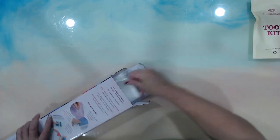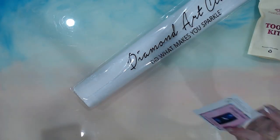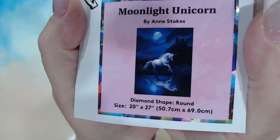Let's have a look at this one. Diamond Art Club makes you sparkle — and there's my sticker. Moonlight Unicorn — there we go.